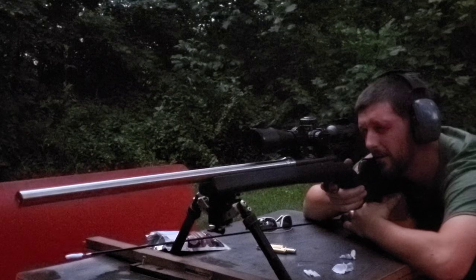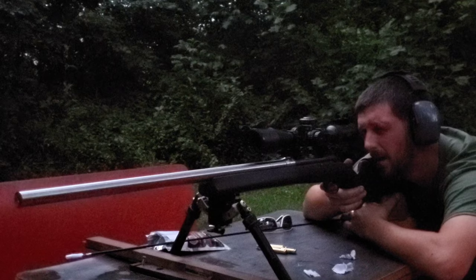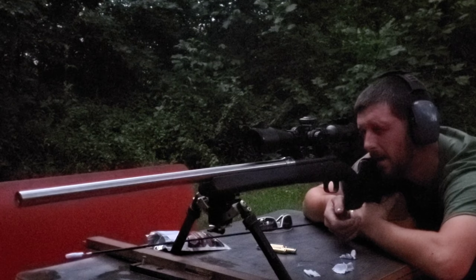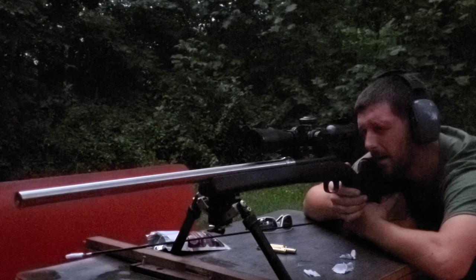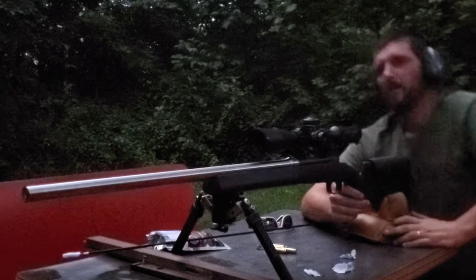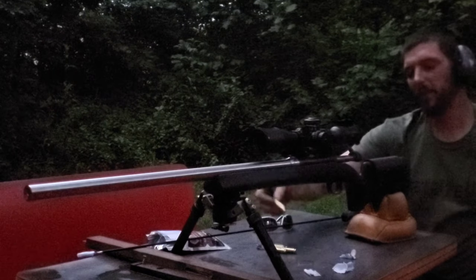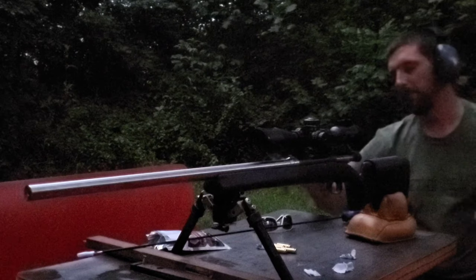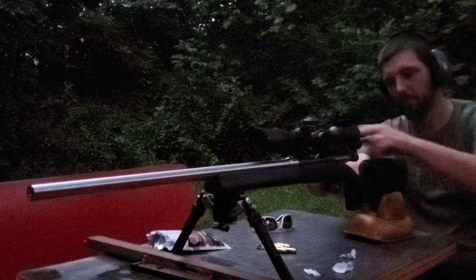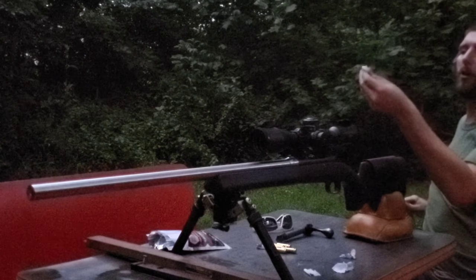It's starting to really get dark. That either went in one of those same holes, or just barely made a bigger hole. So there we go — five shots through. This is the last patch I'm going to run through it.